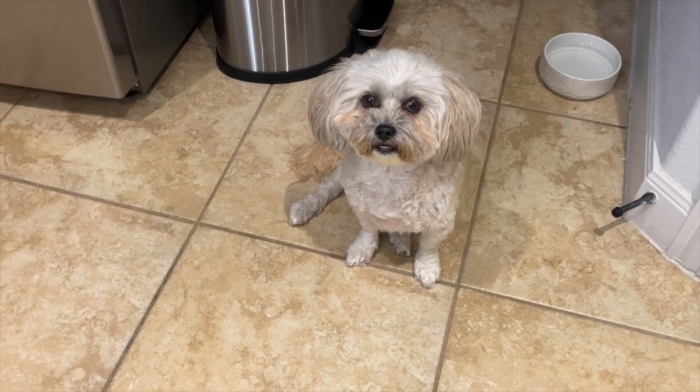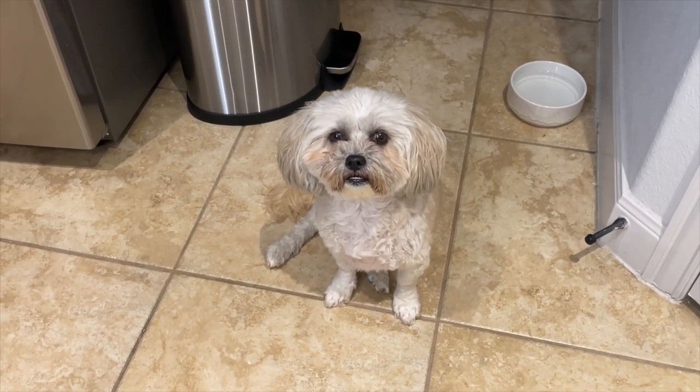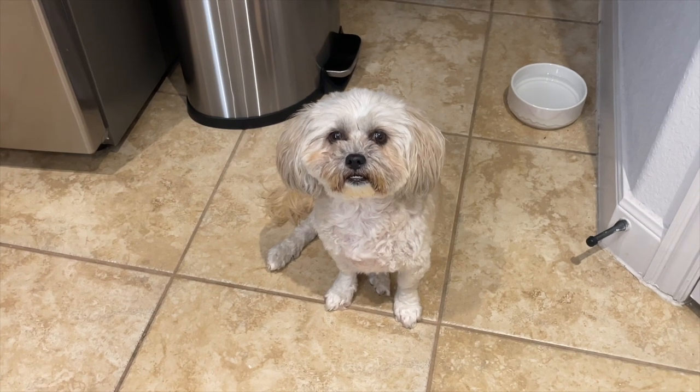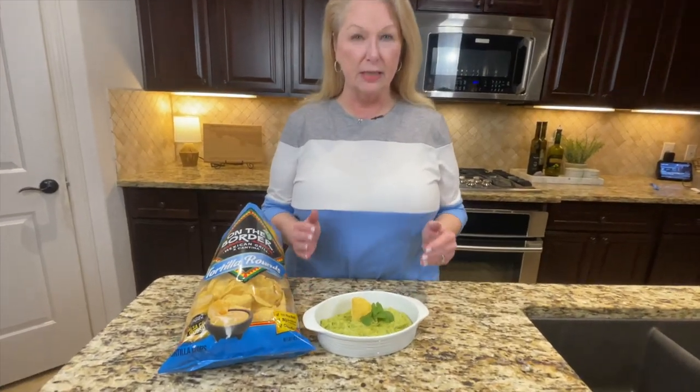I'm going to take this out and put it in a nice bowl, then do a taste test for you guys. Sadie, do you like guacamole? I bet you wouldn't like spicy guacamole — we'll pass on that. Our guacamole is ready and it looks so good and smells so good.